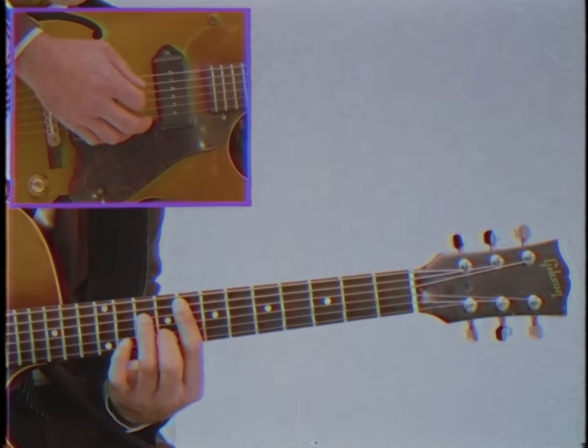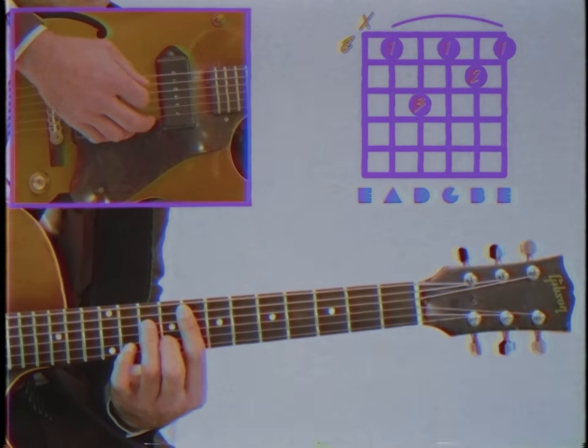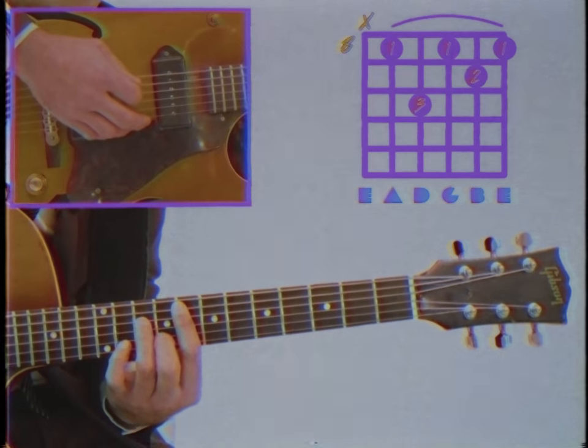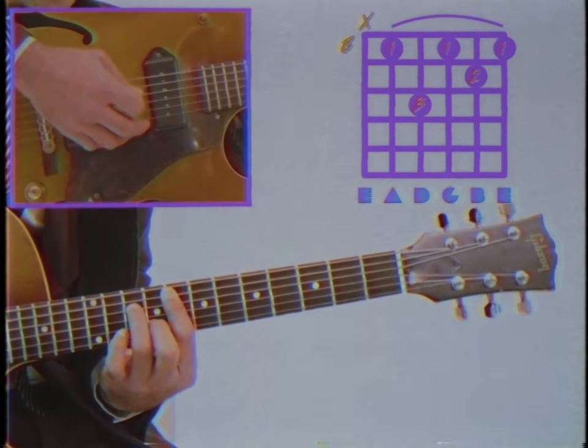The first chord is an F minor 7 up on the 8th fret. The diagram on your screen will give you the precise fingering. At the right hand we start off with picking out the root note, the F, and then a short strum of the chord.